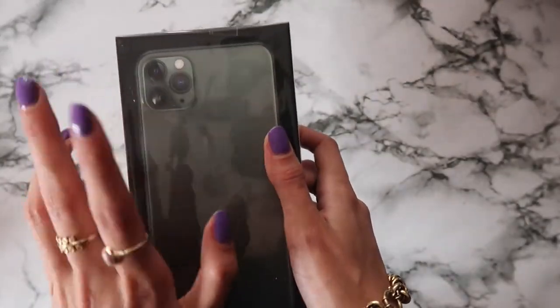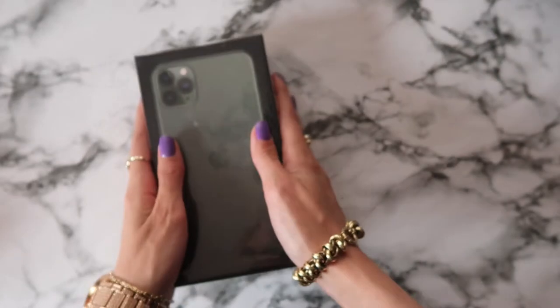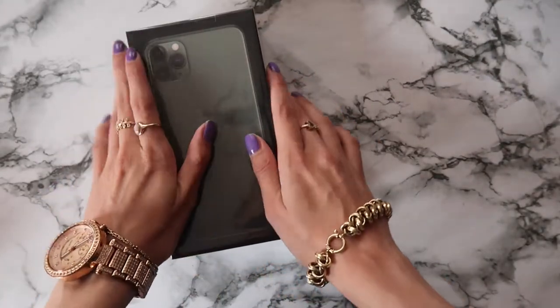I cannot believe that I hold this phone in my hands because I didn't expect to get it, and especially with such crazy memory. It just happened by luck, I would say, and it's in a green color which I think is super unique.